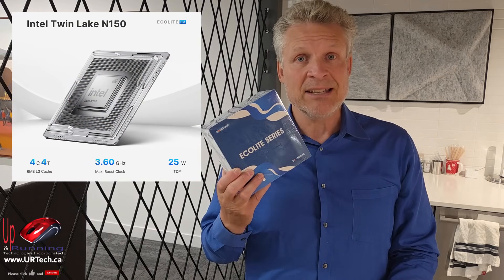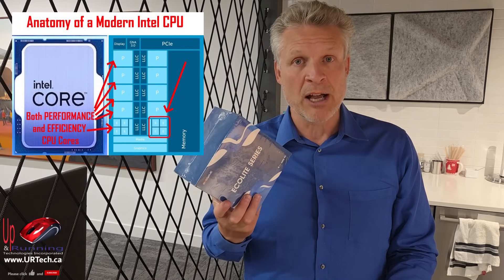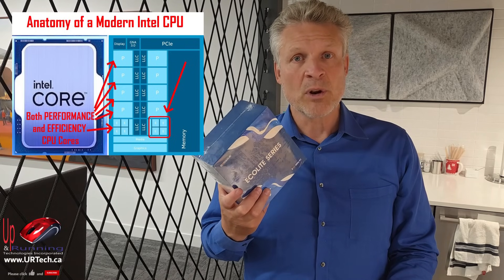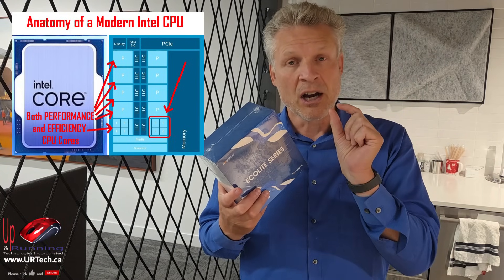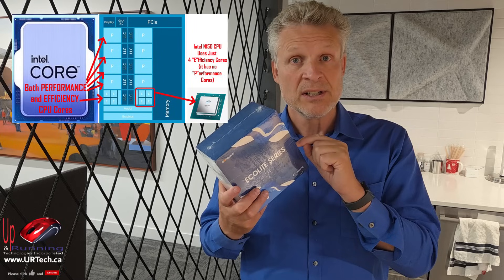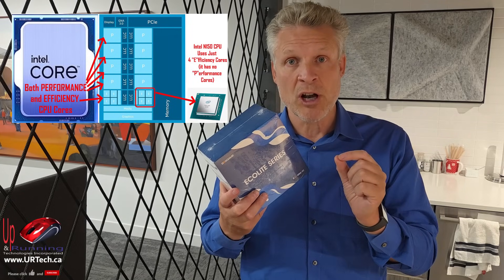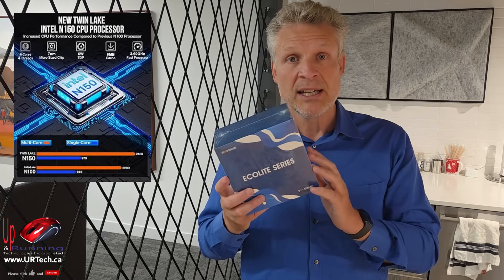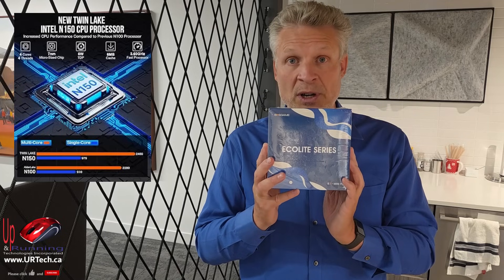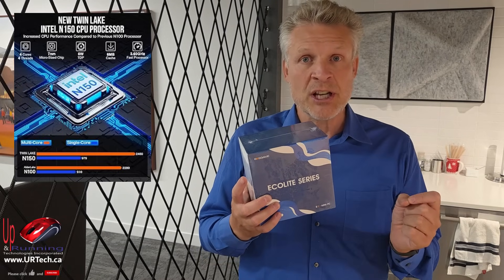The primary reason we bought this was because of the CPU. The CPU in this is an Intel N150. New Intel CPUs have what are called performance and efficiency cores. Performance cores are the high-powered ones. Efficiency cores are way smaller, use way less electricity. But those efficiency cores do most of the work on your computer — running most of your operating system, Word, Excel, and normal surfing. This only has efficiency cores. We did a lot of research, which you can see on our website, www.urtech.ca, explaining which chips are the better ones.